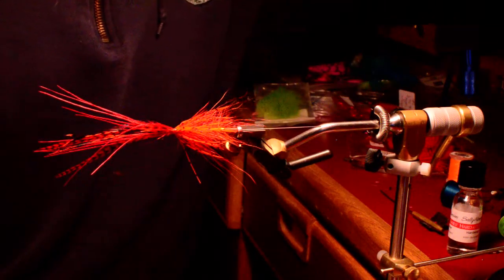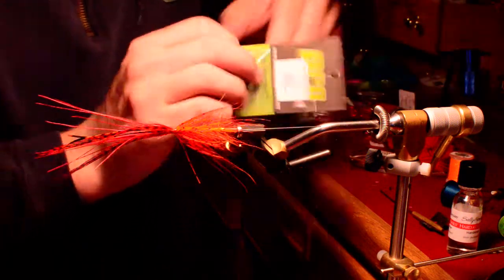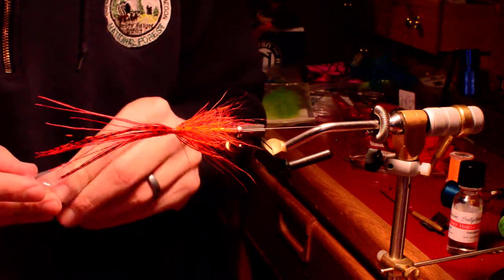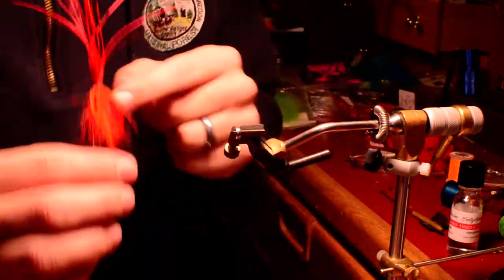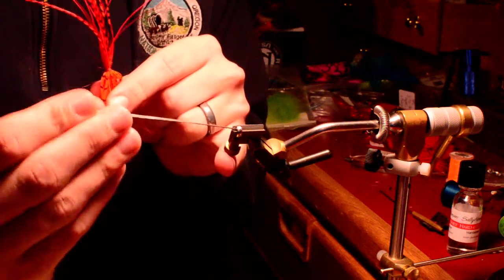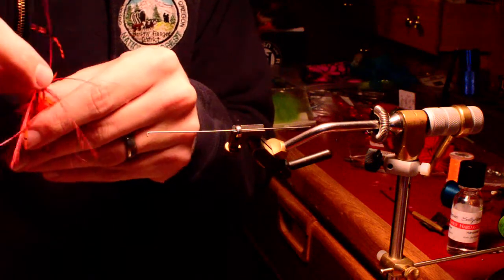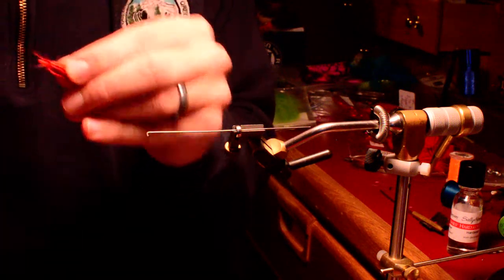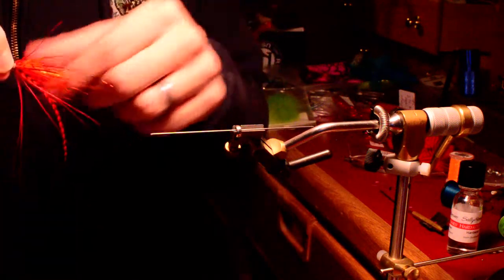Now we're just going to add this Pro Cone disc by Pro Tubes. I definitely like working with these more than anything else when it comes to cones for tubes. They're just sized to do it, which makes it really nice. Remove the fly here. This is a little bit tricky, but it's not too terribly hard. You just want to make sure you don't trap your material here as we get everything kind of bent back and out of the way. And we'll slip that tube right over the top here. Make sure everything's where we want it.